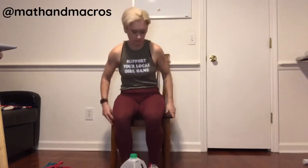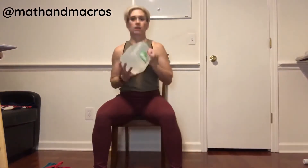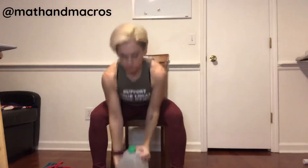Keep your back and everything tight — go down, overhead press, down, overhead press — for as many reps or as much time as prescribed.